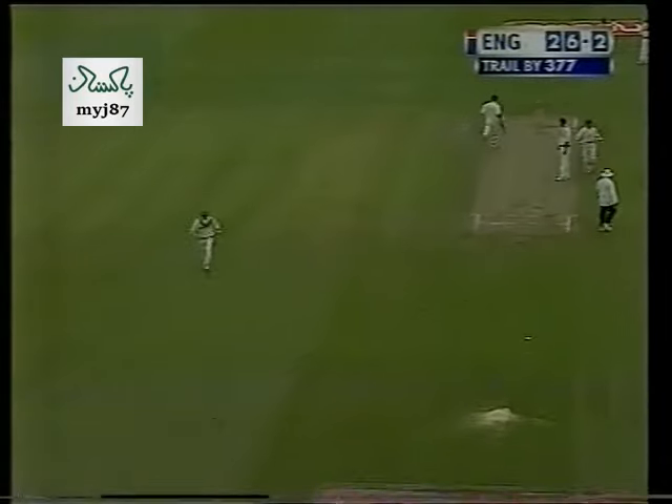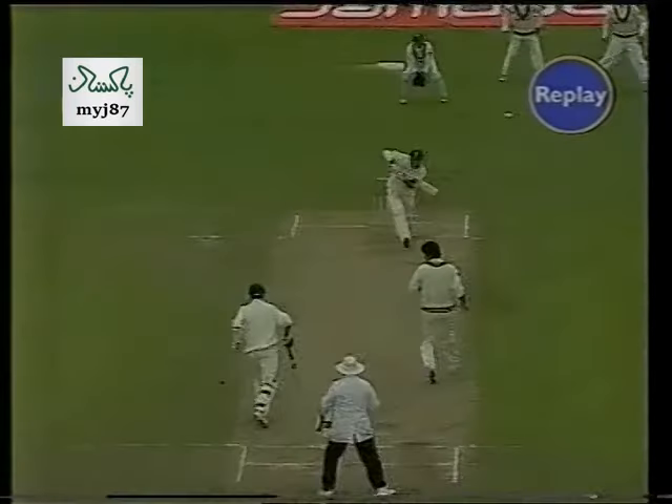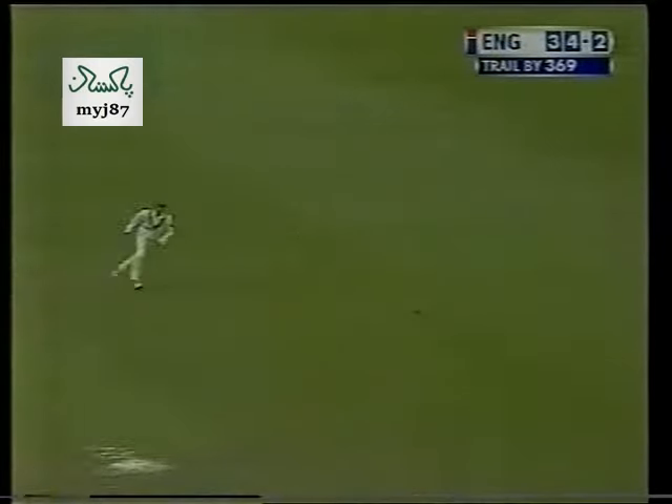That's a good shot. Good timing this time from Graham Thorpe. He just got right behind it. Just smashed away. That was four. Fine shot from Graham Thorpe.